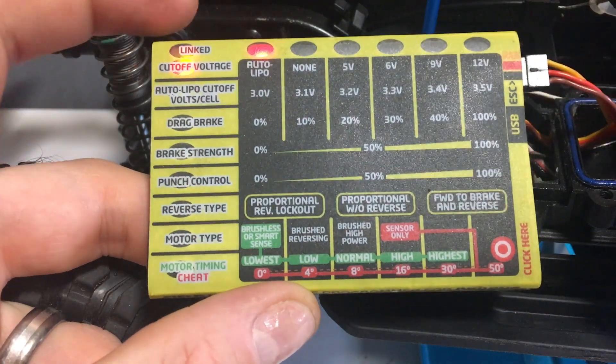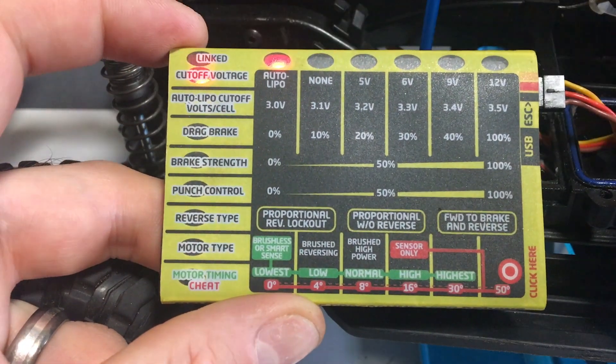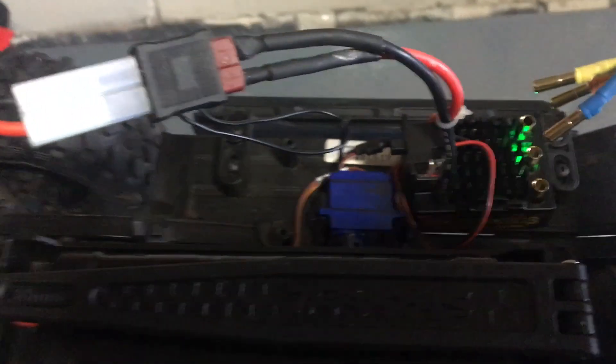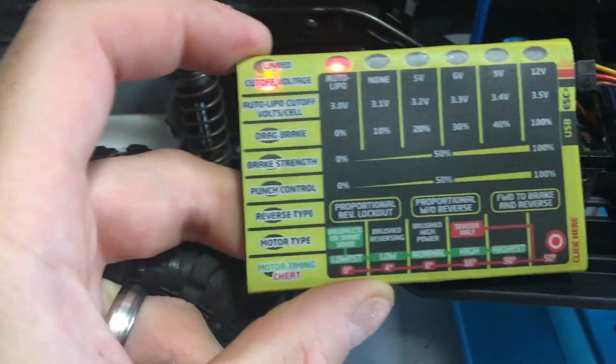On the controller, on the top left hand side here, you've got 'Link' that's flashing. Flashing just means it's talking correctly to the ESC, and if you look at the ESC you'll see that it's flashing green, which means it's all communicating well.